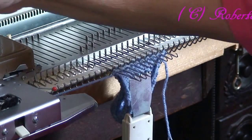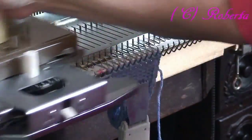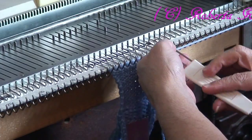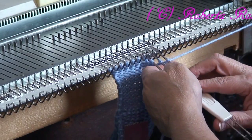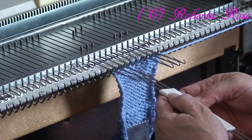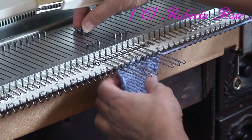Now I'm going to knit 15 rows. You may want to do a decrease. What I'm going to do is just take my three-pronged transfer tool and move those first three stitches on the end in one. I'm going to take the other three on the opposite side, so I'm decreasing two stitches across the way. You really don't have to do this, but it's up to you.